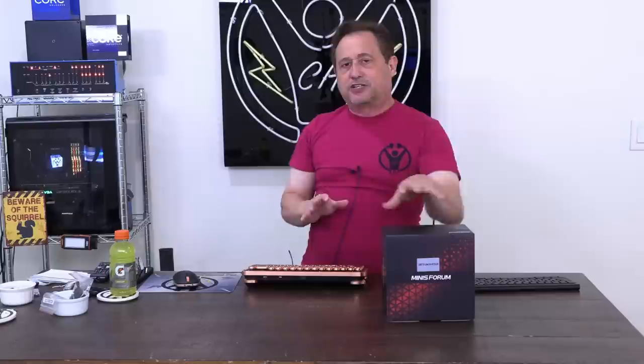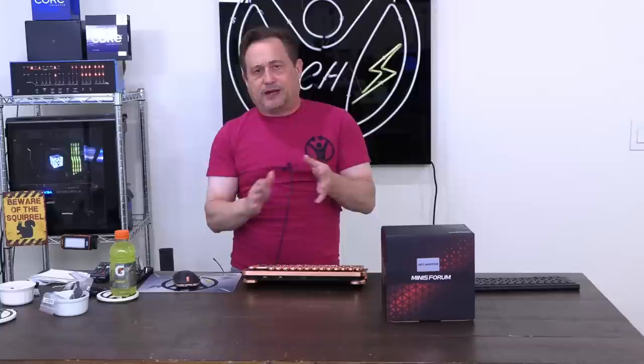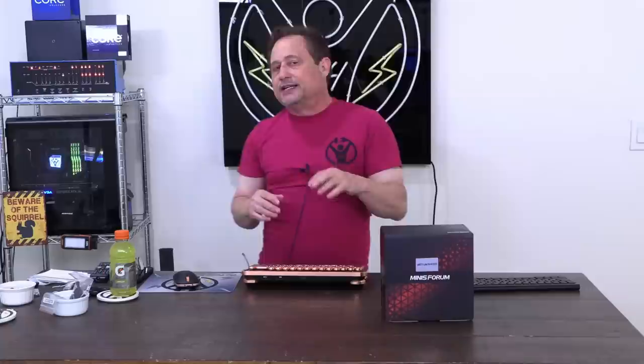There are many other manufacturers of mini PCs. However, these three are special to me because they offer something unique — they're not just rebadging the same old stuff. Mini's Forum, for example, has a lot of unique design characteristics you simply don't find anywhere else. I want to thank Phil over at Mini's Forum for sending us today's review computer, which is a UM-773.